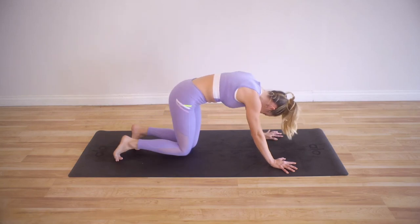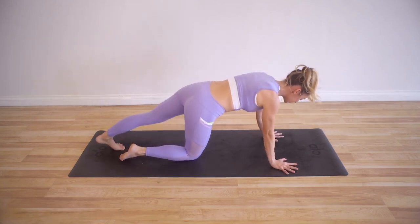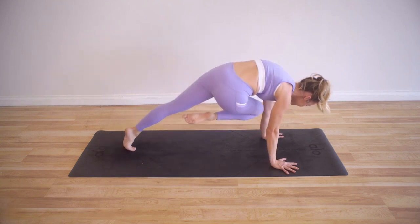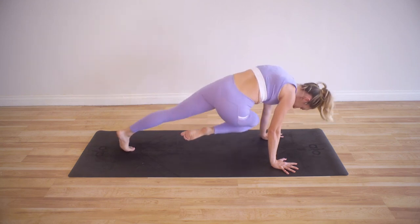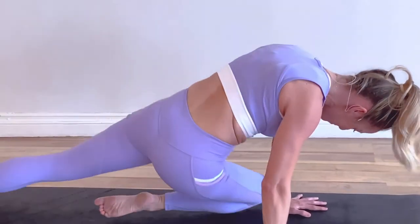Switch sides — here we go, last exercise. You're so, so strong and you're doing amazing. Cross it up: 5, 4, 3, 2, and 1.